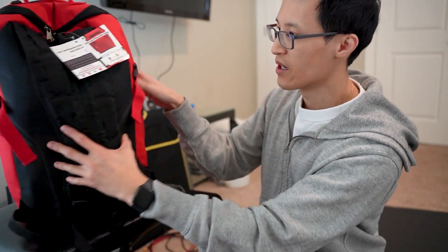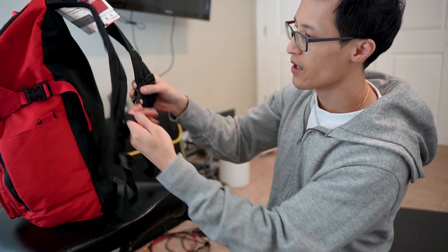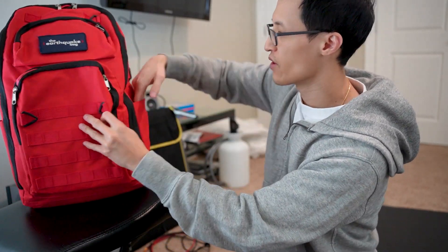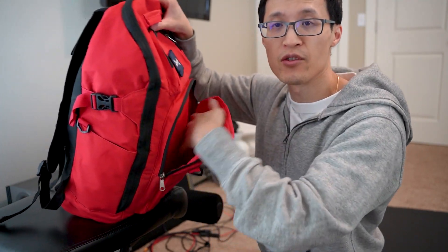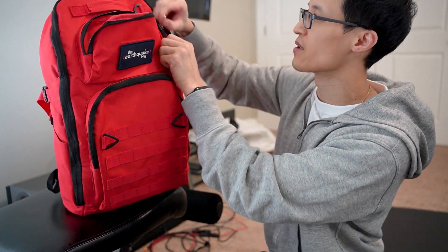This is what the bag looks like and it's fairly large, weighs a significant amount, but it's nice to just grab in an emergency and you're on the go. Overall ergonomically it feels fairly comfortable given what it is. It also has an extra strap on the bottom for more support. Inside you have side pockets where you can put drinks. There's also a front pocket that's empty so you can add your own stuff. It's not completely full — there is room to add things. There's also a top pocket with space to add extra items.